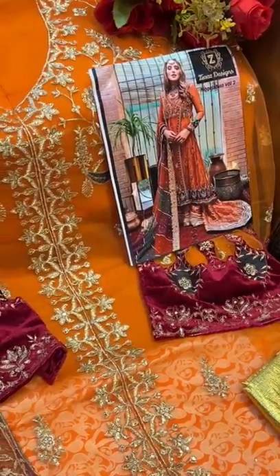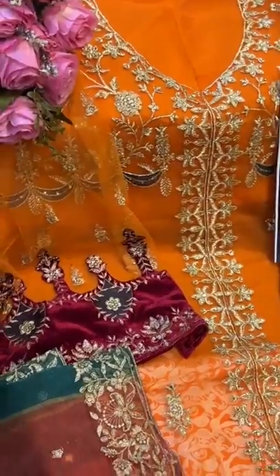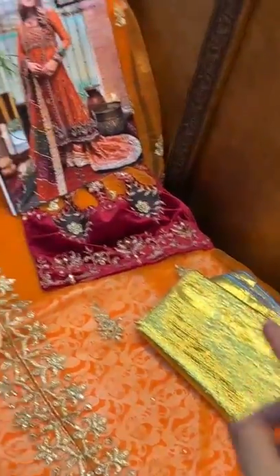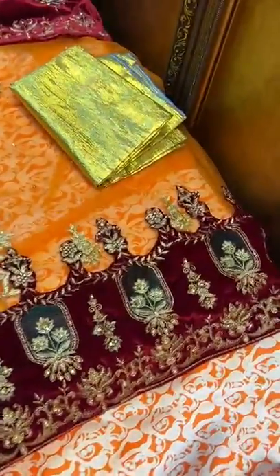Zia's Designs presents another gorgeous piece — you can see velvet with sequin embroidery. This shimmer patch can be styled as per your preference; you can convert it into lace and attach it to the bottoms fabric, making it a lenga, garara, or whatever you like.